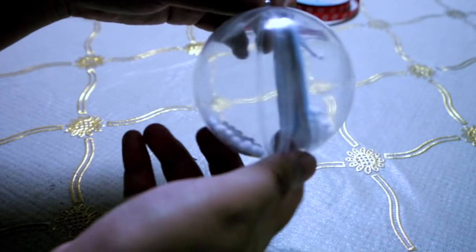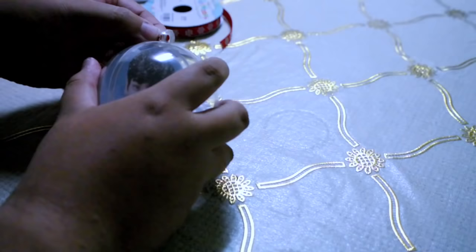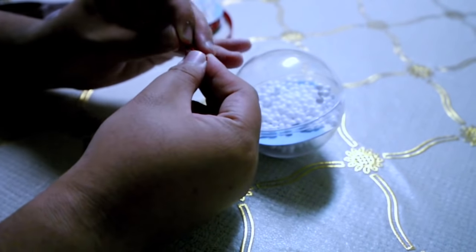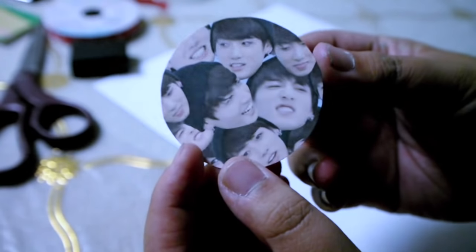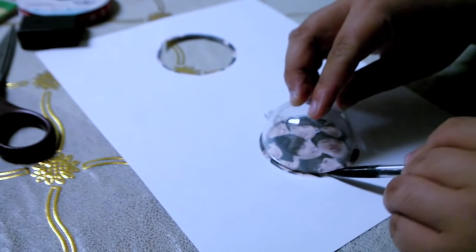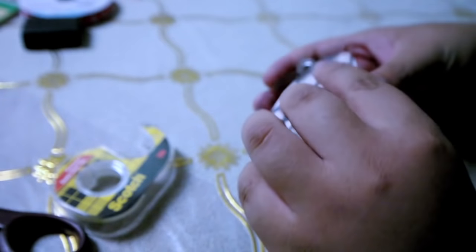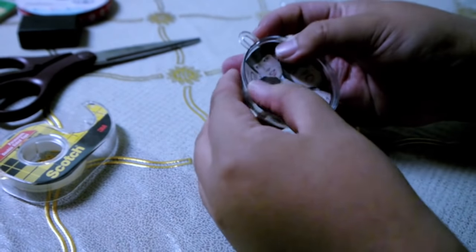Since my ornament has two halves, it was easy for me to put the images in. I got these at Hobby Lobby. Now I'm just taking some ribbon, which can be used as a thing to put onto the tree. I also decided to make another one, this time with Jungkook's face — it's just so cute and funny. I basically did the same process as the first one.